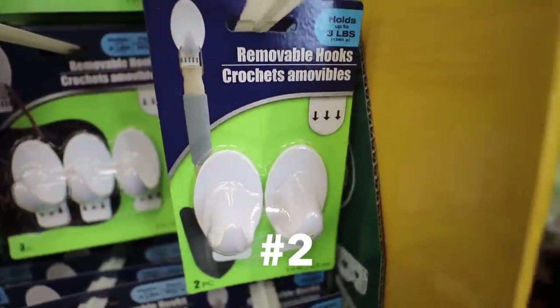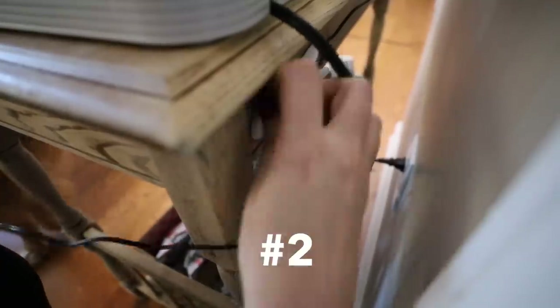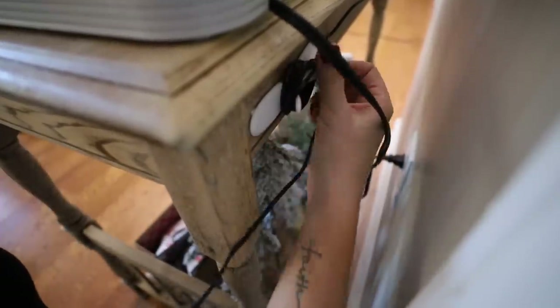These removable hooks are awesome, especially if you have wires or cords — all of those extras this holiday. And there is one more thing.